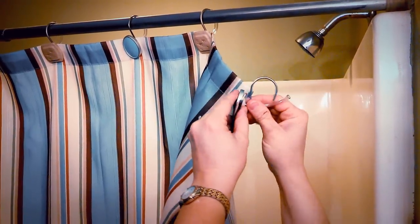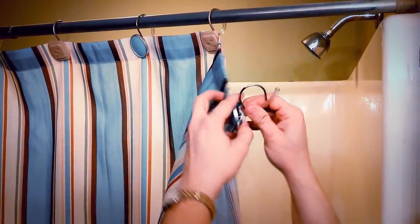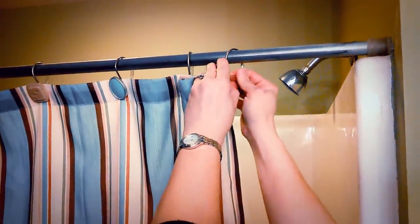Feed the curtain all the way down to the base of the decorative hook and then we're going to put it onto the rod and secure it.